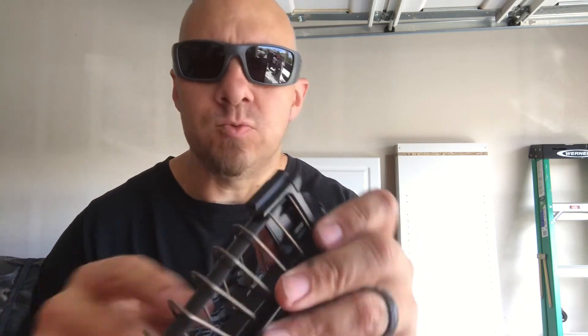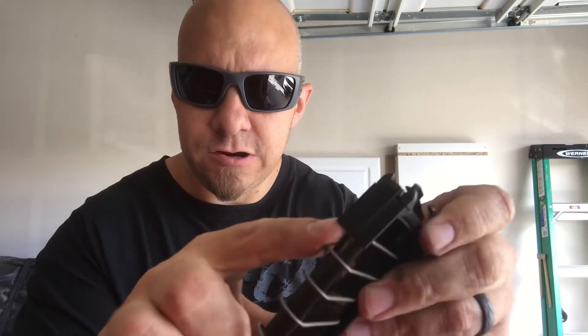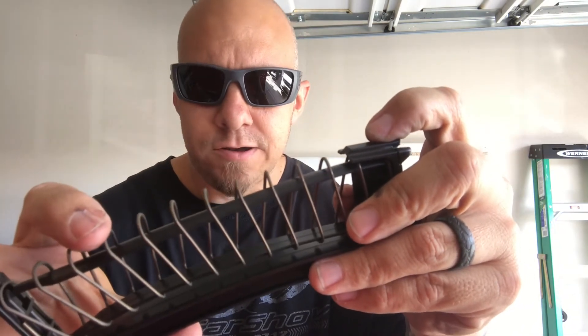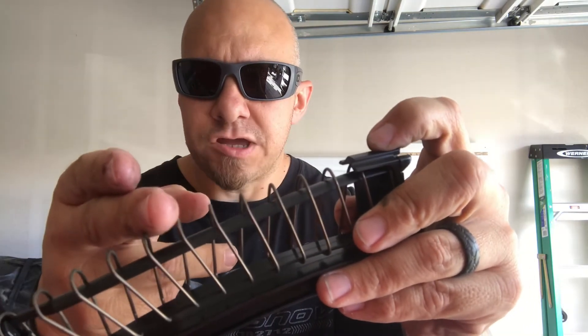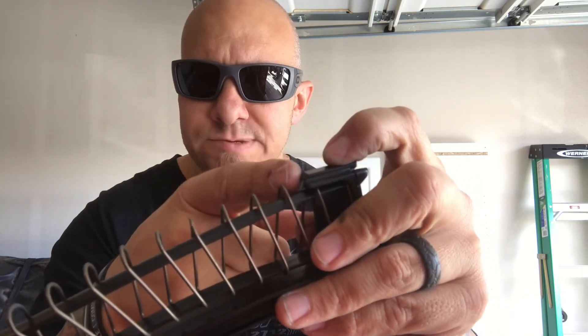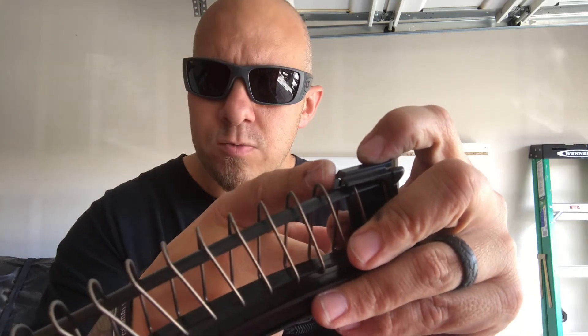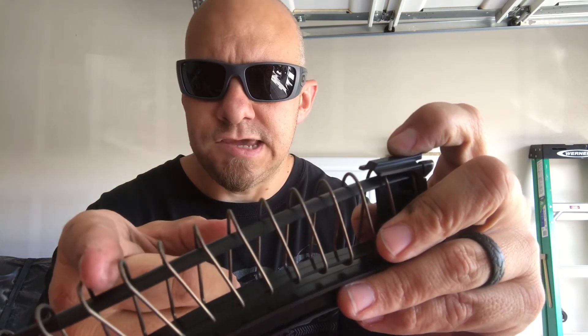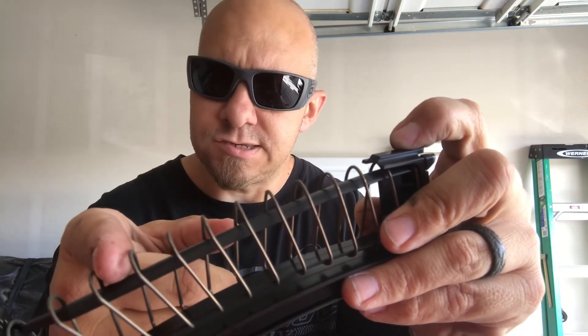One thing I forgot to mention: this little piece was originally longer — about right down here — and it has spots for you to cut it. It accepts 30 rounds, 20 rounds, or 10 rounds if you live in a communist state. You can buy them individually or in a three-pack — I got the three-pack.